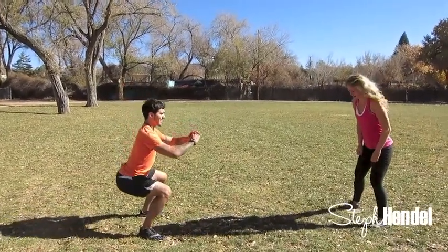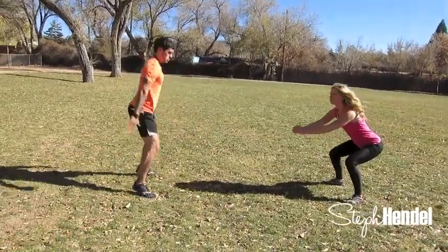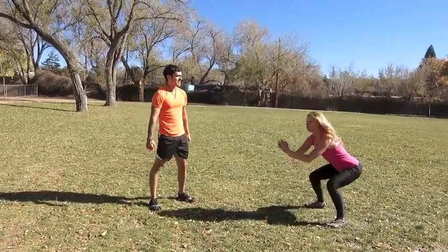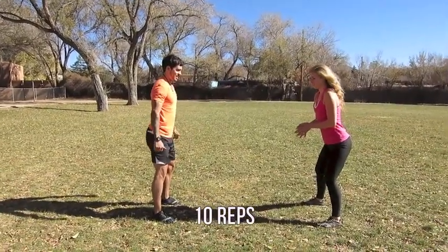Here you just want to add a jump to it — that's what makes it a jump squat. You want to extend up with your legs and land right back down to the floor, nice and gently. You want to control the landing. Ten reps for each set of the circuit.